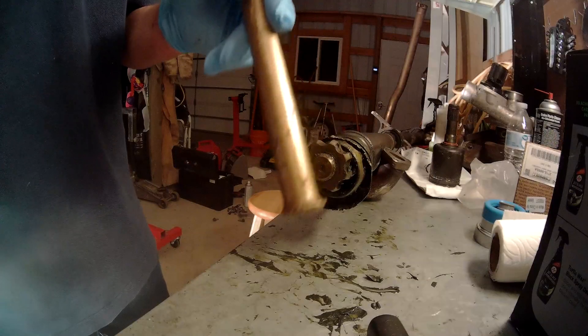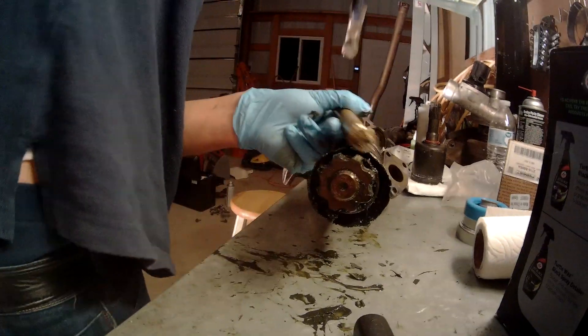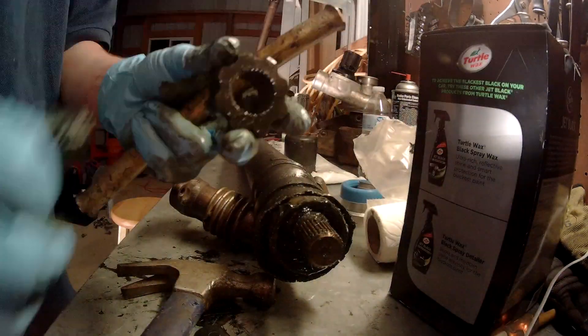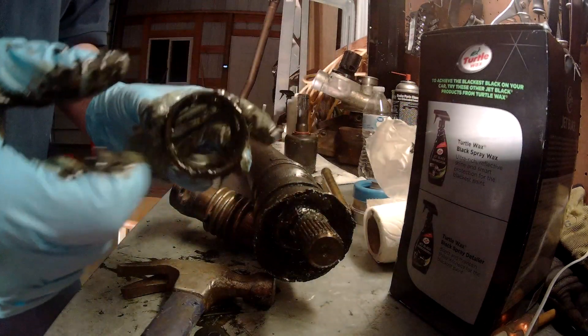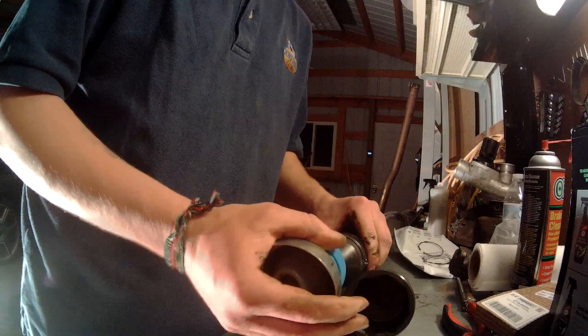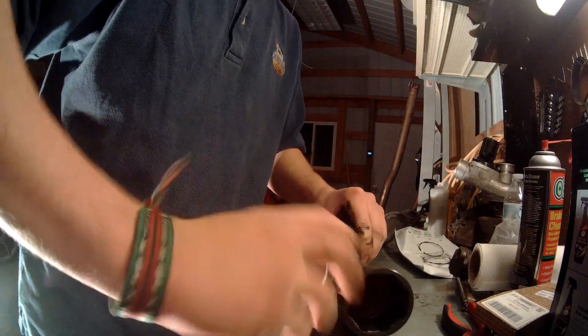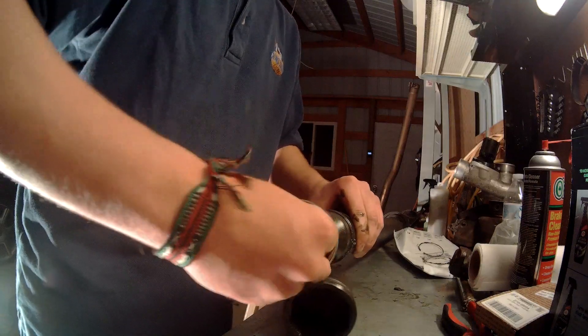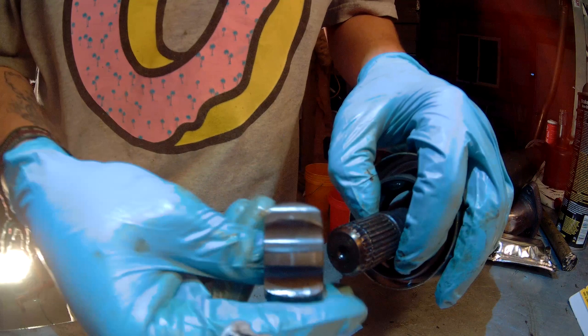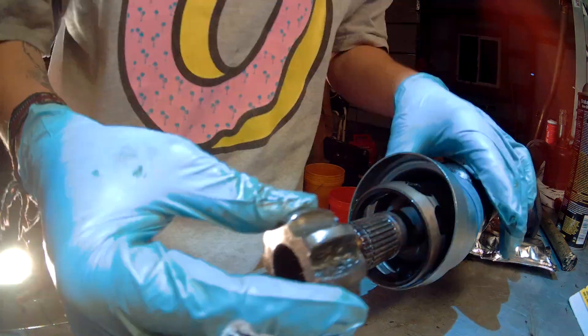Set that aside. Make sure you grab a brass punch. Pull this off, and then this off. We'll cut that. We'll slip this on — there's the new boot. Goes like that, then this goes like this.